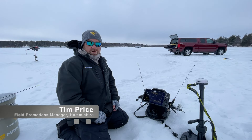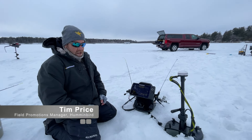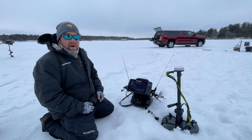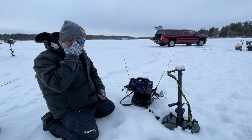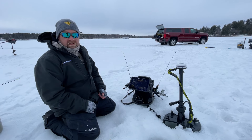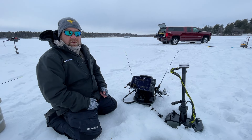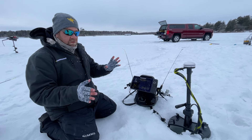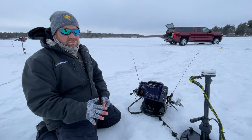Hi, I'm Tim Price with Humminbird. We're out here doing some late season panfishing, and this time of year the fish have been hit hard and you need to be right on the spot. What I like to do with my Helix 9 is use 360 and Live together to locate the fish. With your Lake Master chip in there, you can find the areas — weed lines in 10 to 12 feet of water.